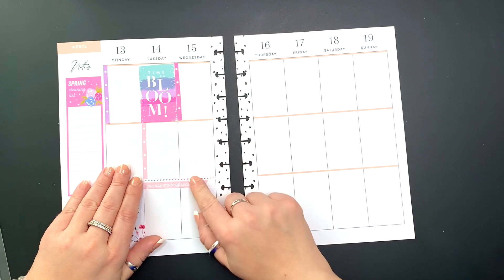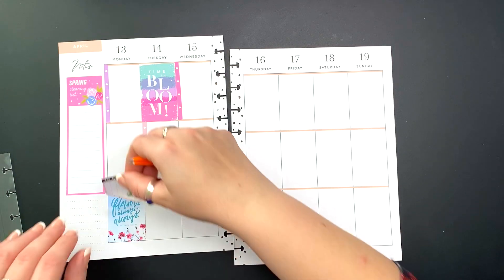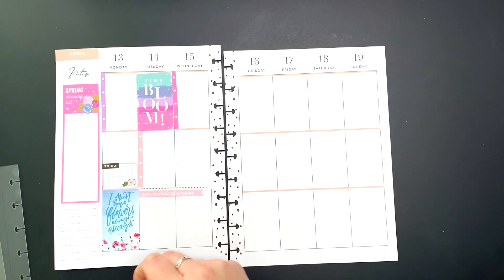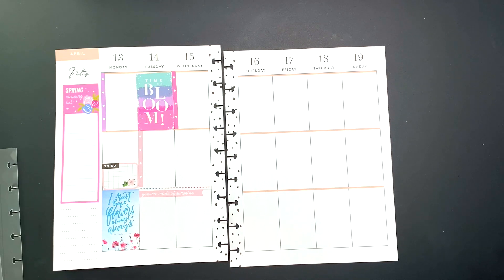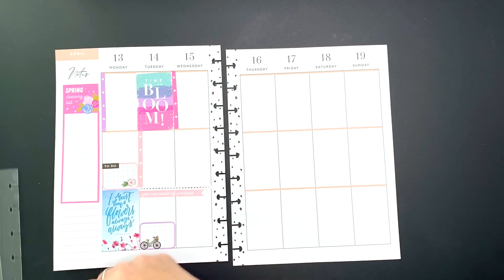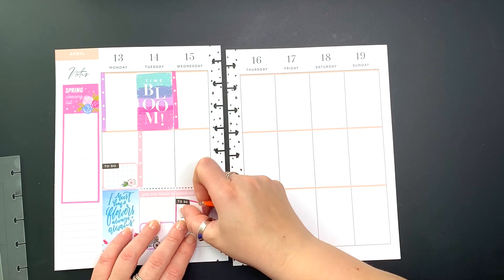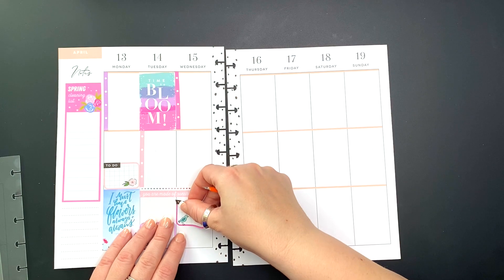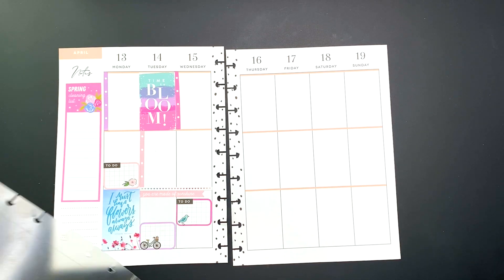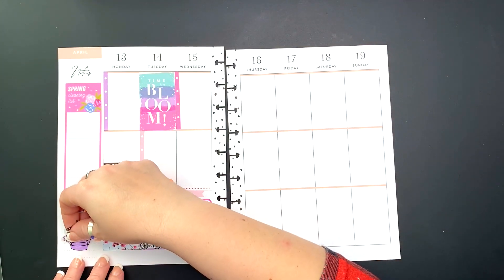If you guys are using the guides, please let me know down below how you like them. I find them to be quite helpful in situations when you don't know exactly what you want to do. Okay, so one side of the spread is done.